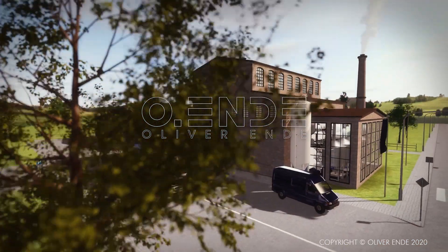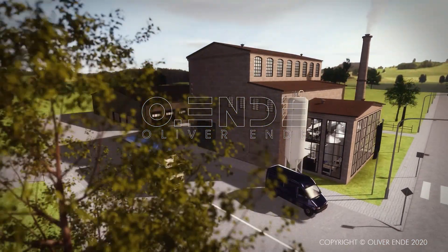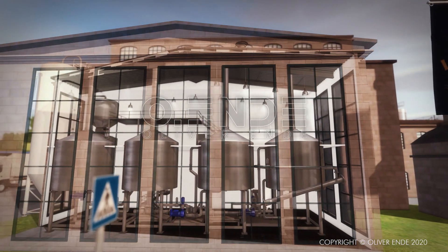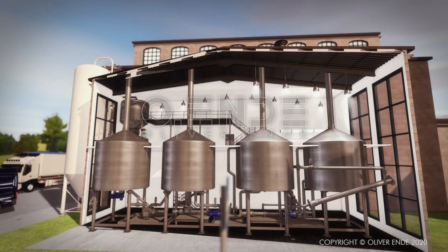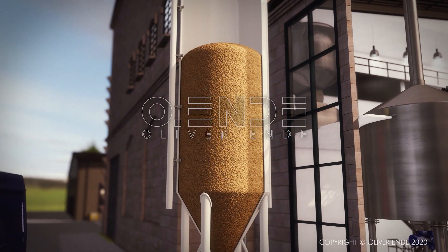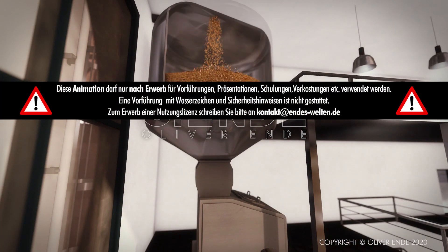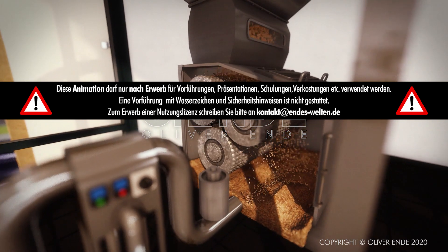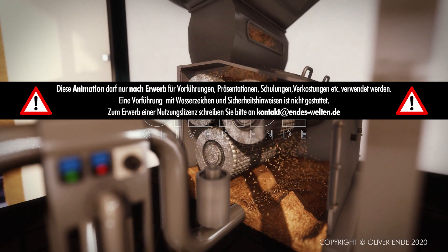Barley, or wheat grains, are soaked in water in order to make them sprout. This induces the formation of enzymes. Subsequently, the grain is carefully roasted. The resulting malt is stored in silos and later ground in a malt mill, enabling the inherent substances to dissolve more effectively in the brewing process.